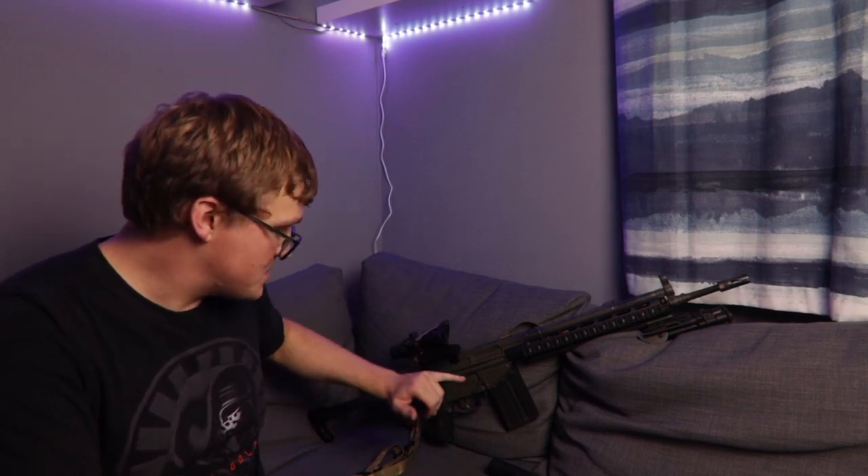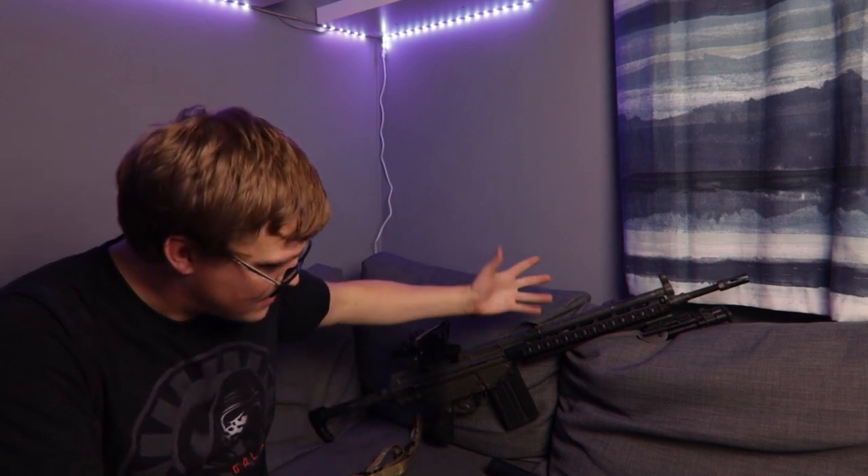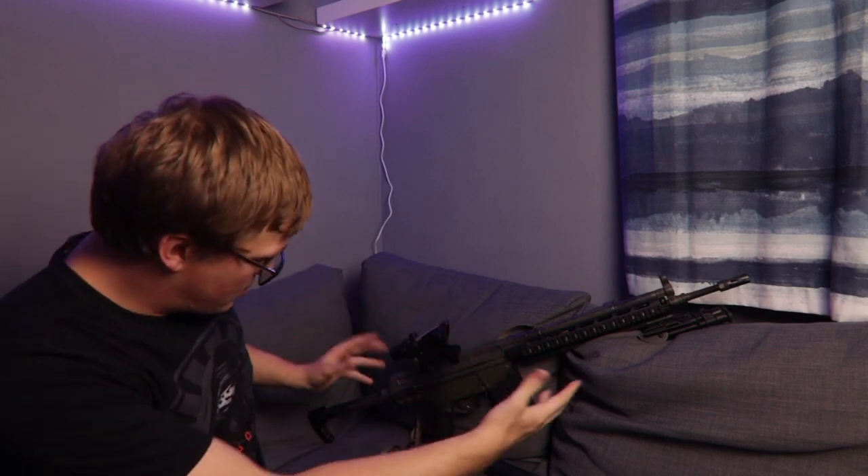This is a Classic Army G3 — it is alloy cast upper and lower receiver, which is nice, not plastic. It feels fairly solid but not too heavy, certainly lighter than the LCT stamped steel ones, which makes it look good, feel pretty good, and still makes it skirmishable for those who aren't stacked like an SAS operator — myself included. So yeah, opened it up and found it was pretty much entirely stock Classic Army internals, and I decided most of that should go and be replaced.